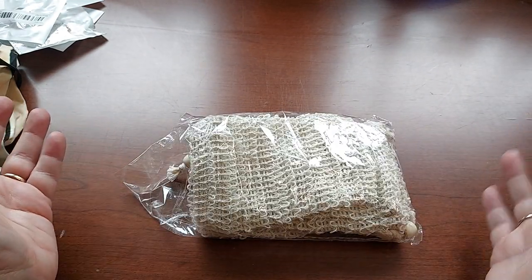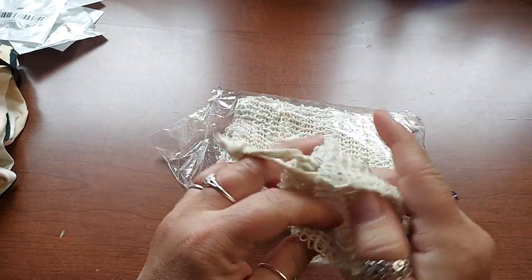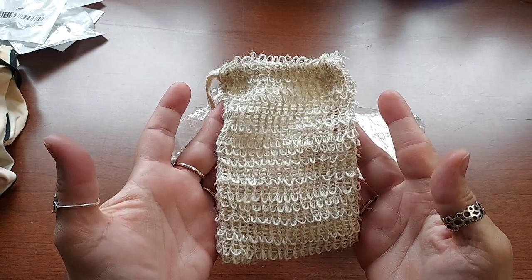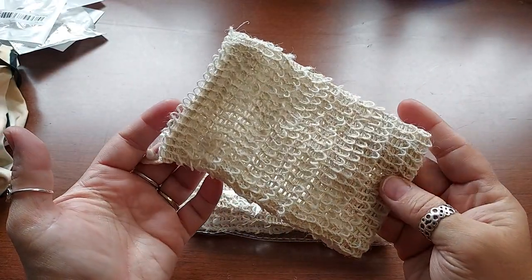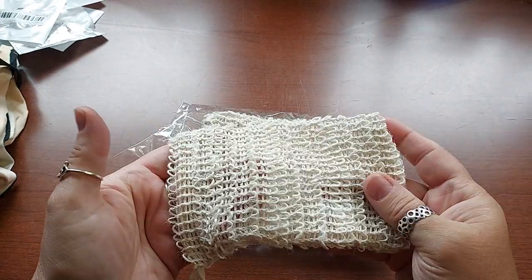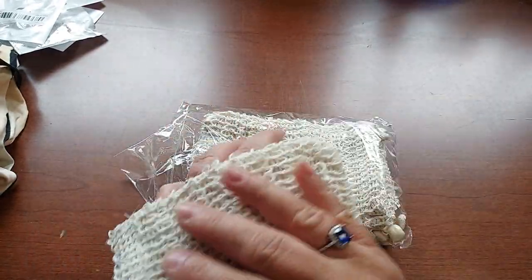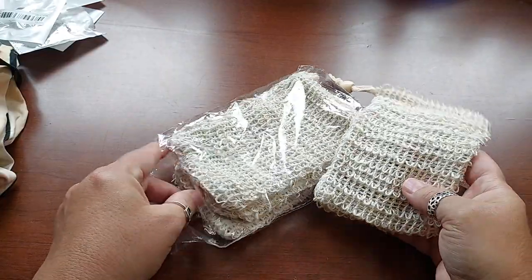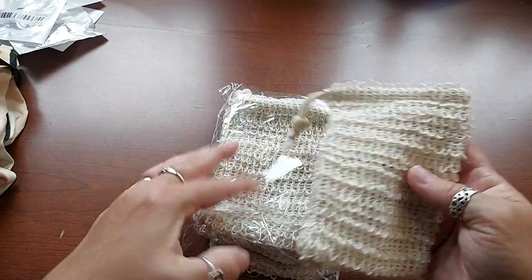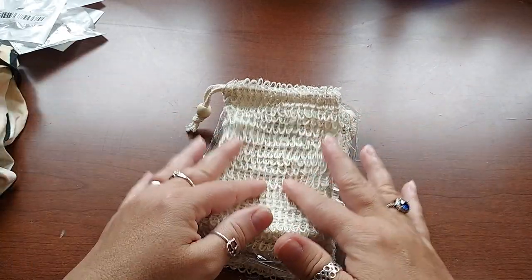These are little soap savers. You put the soap in here — it is so scrubby! I didn't even know these things existed until I went to a flea market a couple months ago where a woman selling handmade soap was giving them away. You put the soap in, lather it up, it saves your soap instead of losing little pieces in the shower, and you use it to exfoliate your skin. These could even be given as stocking stuffers and they're not expensive.